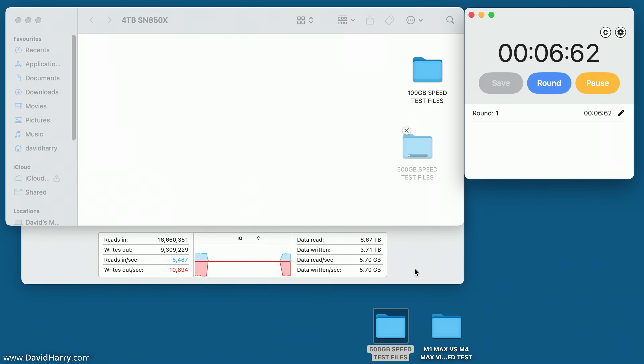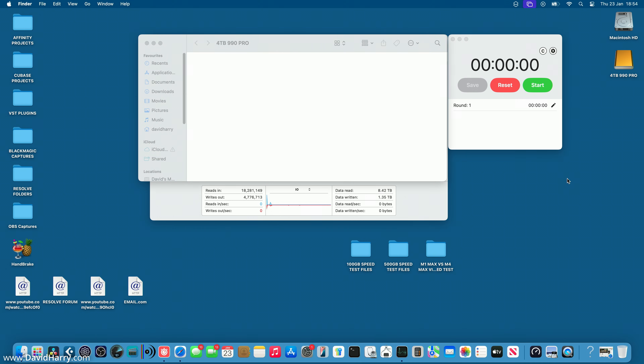Drop and go. Keep an eye on the numbers and the graph as it runs through. I'll speed up through this but just watch the numbers and graph to get a rough idea of what's going on in real time. Coming back in now to get ready to hit pause — there we go. I'm going to call that one minute and 45 seconds. Let me just make a note of that.